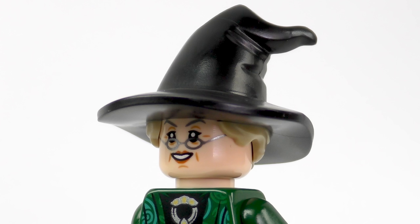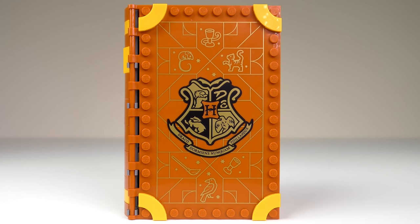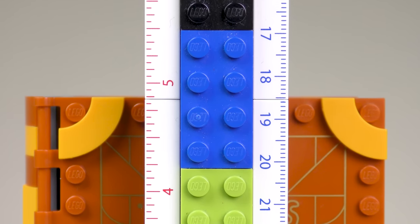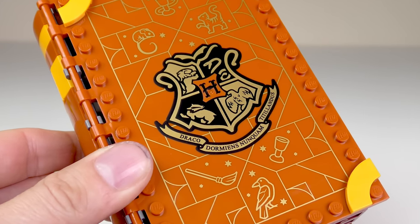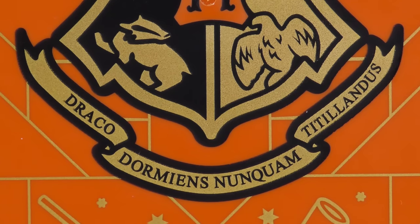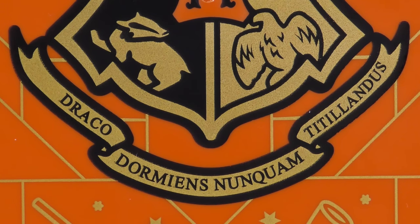Apart from the minifigures, Scabbers the Rat and the Spellbook, everything else is neatly stashed away inside this book. It stands 18.5cm tall, or just under 5 inches, and everything is contained within a neat little package which is 5cm or 3 inches wide. There's some really nice metallic gold printing, and you can't help but notice that Hogwarts crest. It features the Hogwarts school motto, Draco Dormiens Nunquam Titillandus — that is of course Latin for 'never tickle a sleeping dragon.' Sage advice.